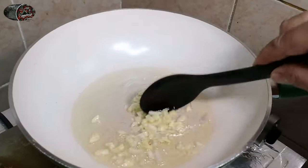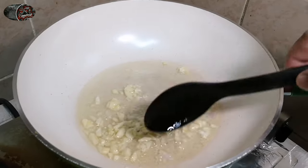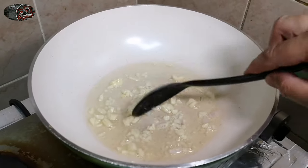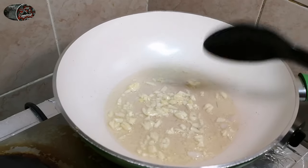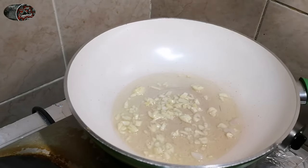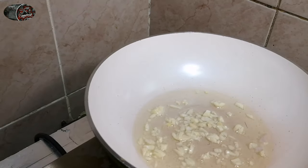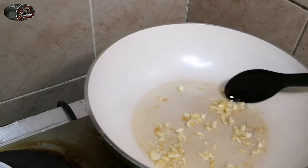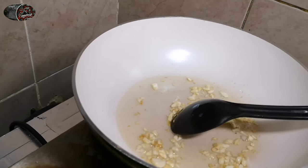Mix lang natin ng konti yung garlic. Hihintay lang natin na maluto — pag nag-brown na yung garlic, it means luto na siya, saka natin isusunod yung onion. As you can see, luto na yung garlic — nag-golden brown na siya. Isusunod na natin yung onion.